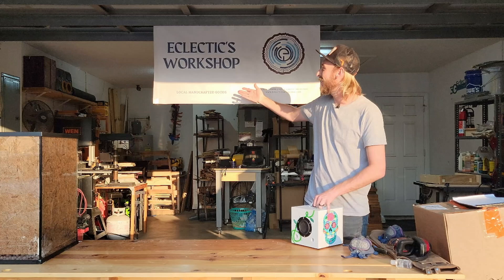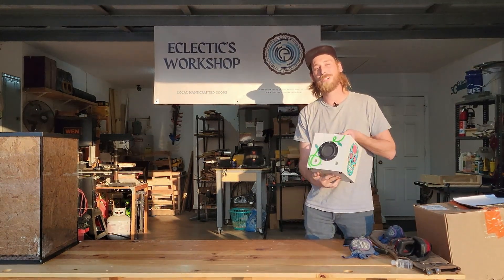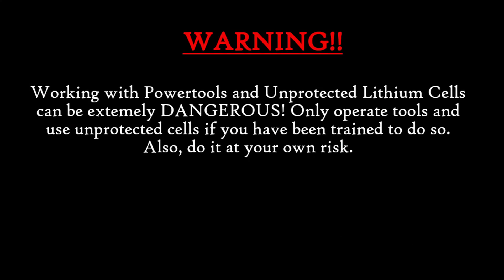What's up everybody, my name is Joey, this is Eclectics Workshop, and today I'm going to show you how my wife and I built this dope Bluetooth speaker right here in our garage. All right, let's get it.